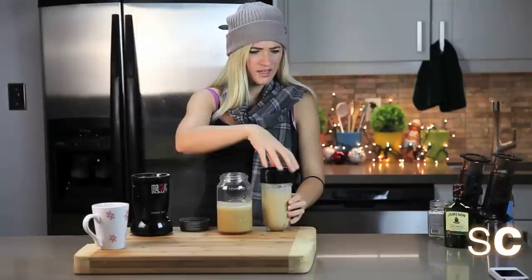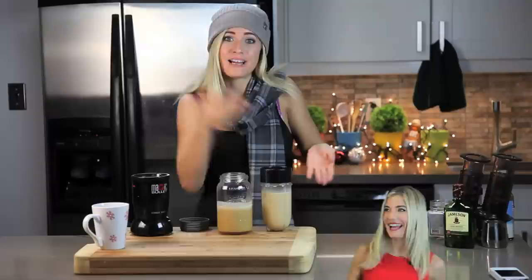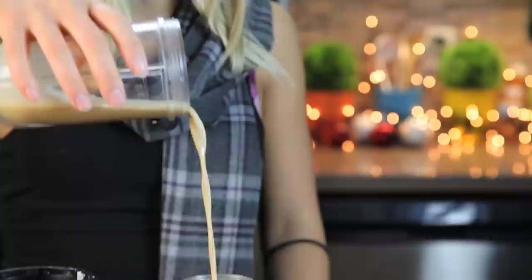Have you met Mini-Me yet? Say hi, Mini-Me. Everyone say hi to Mini-Me. Now can you go away? Now that we're done blending, we're going to add the second half of our recipe to our jar.